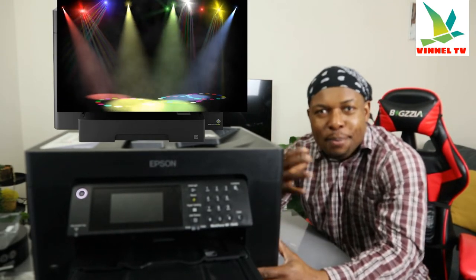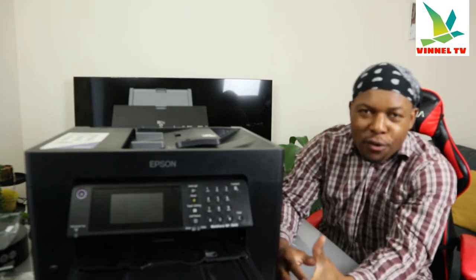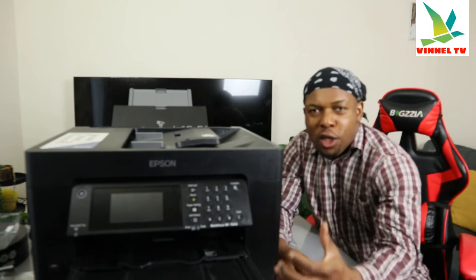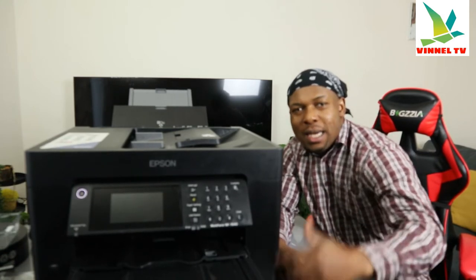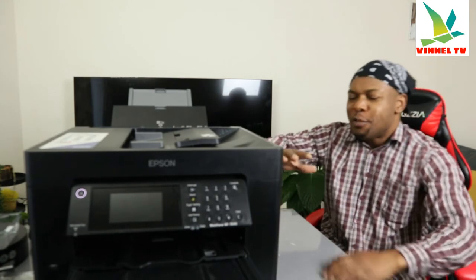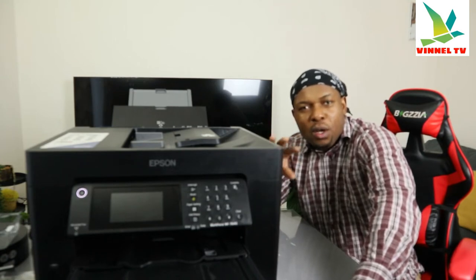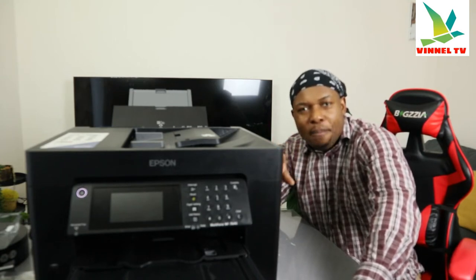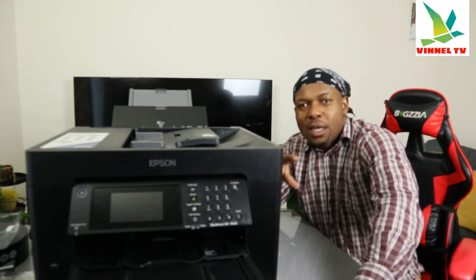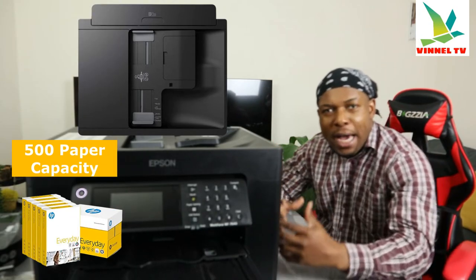I want to show you what we got here. We got this printer — this is the Epson WorkForce 7840. This printer is a multifunctional, multi-task, four-in-one printer. You can copy, scan, print, and fax from this printer. It's for businesses, universities, and office work. You can copy two-sided and also scan two-sided. This printer has an ADF — automatic document feeder.